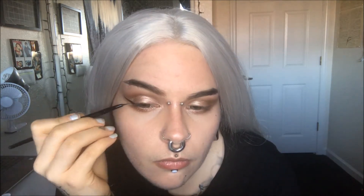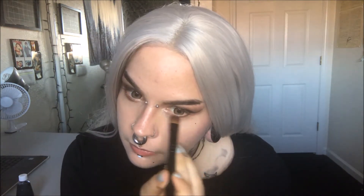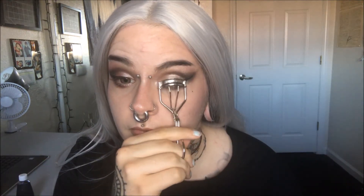I'm using Snazaroo black body paint as my eyeliner. Sometimes I like to put eyeliner on at this point because it creates a guideline for me to use when I apply darker eyeshadows — I just have to freshen it up later. I'm using Empire of Dirt from Apocalyptic Beauty Cosmetics and putting that underneath my eyes and in the outer V.